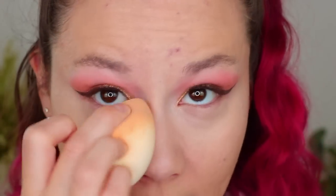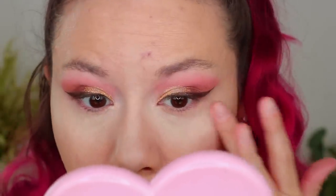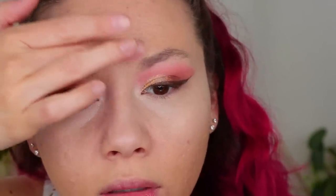I saw a TikTok hack where you take your setting spray and set under the eyes. I'm going to add a little bit more concealer to see how much coverage I can get, because I don't feel like it's covering up the discoloration. On camera it looks like it's covering it up but it just looks very cakey. Let's do the setting spray hack — I'll spray on my finger and tap under my eyes until it doesn't feel sticky. It definitely didn't cover up as much as I hoped, so I'm going to take a little bit of the foundation on my finger and spot conceal.